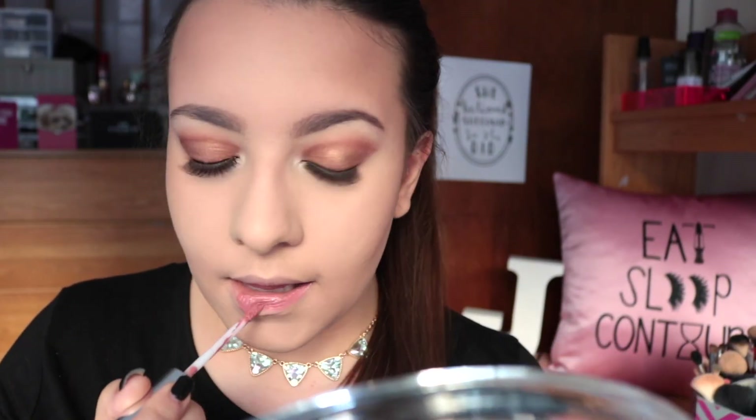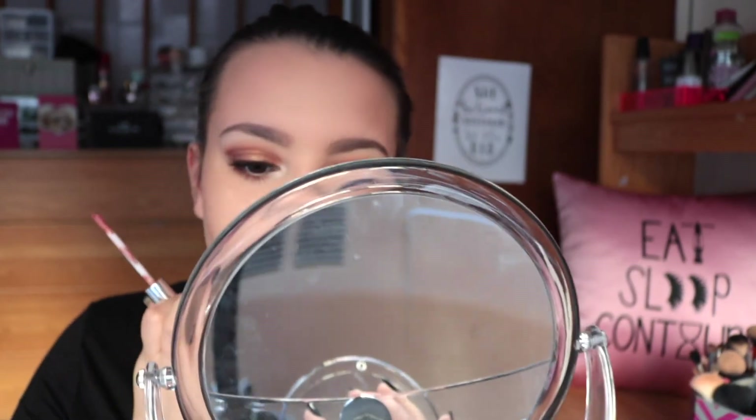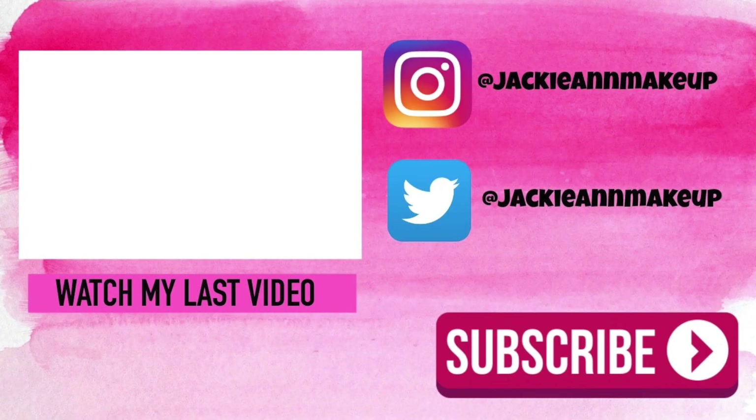To finish off the look I'm taking Anastasia Beverly Hills Liquid Lipstick in the shade Crush - I just wanted something super natural to keep all the focus on the eyes. And that completes this look! I hope you guys enjoyed - please give this video a thumbs up if you did, don't forget to subscribe and hit the notification bell so you don't miss any of my future videos. Thank you guys so much for watching - leave me a comment below if you enjoyed or have any requests. Thank you so much for watching and I will see you in my next one.